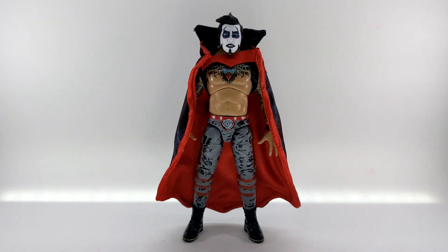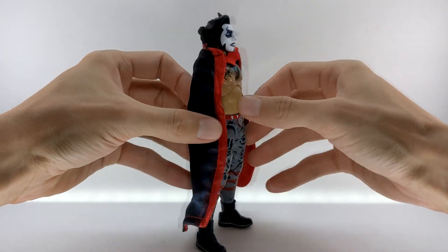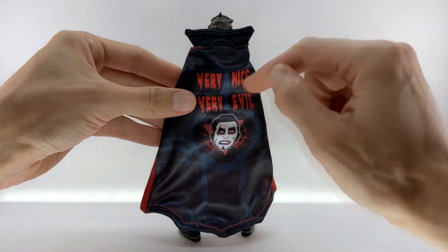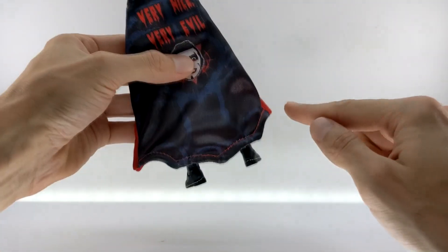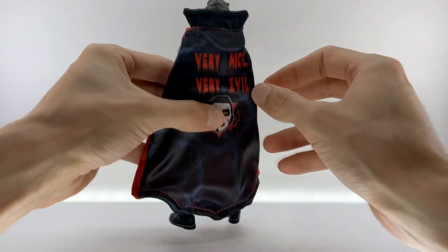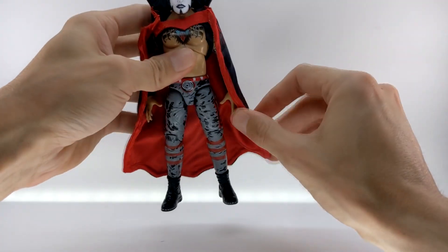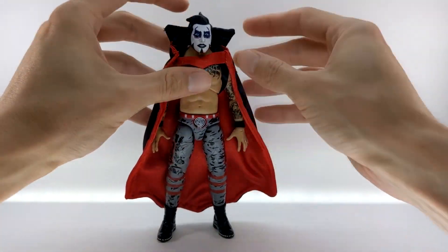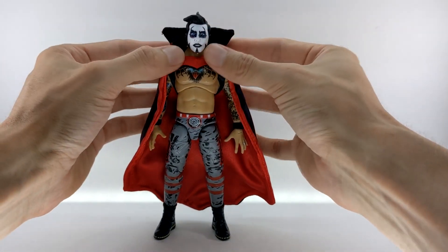Here we have Danhausen out of the packaging, starting with the entrance cape. The printing on it is very vibrant, and the stitching looks really great and clean. The gauge used for the wire is super sturdy — a very nice thick material that holds its poses really well. It even has wire on the collar up here if you wanted to enclose it a little bit more or flare it out.